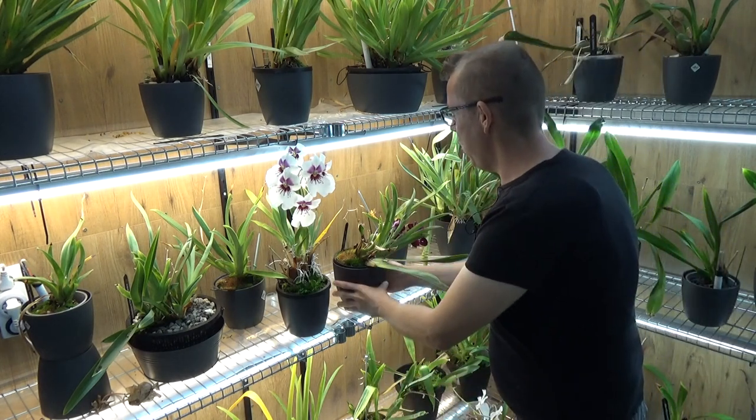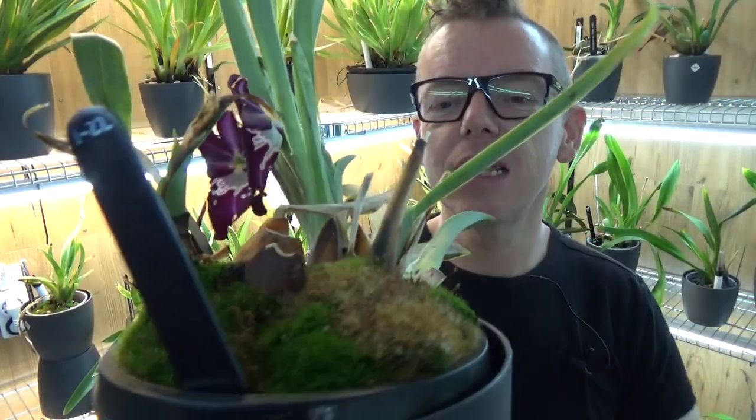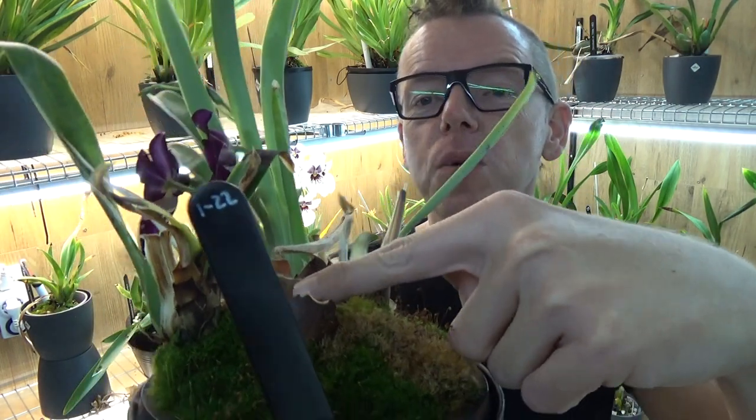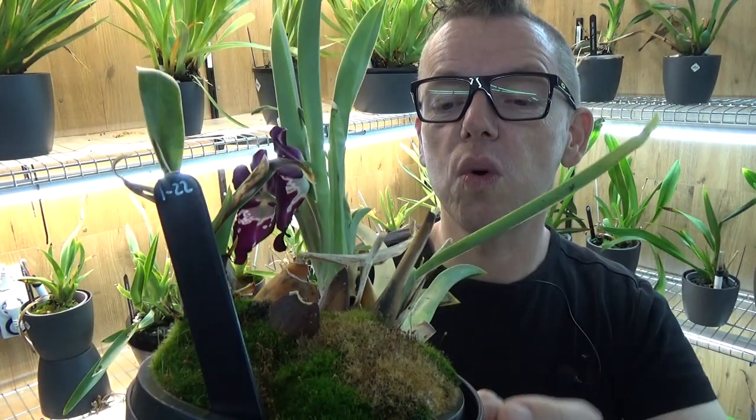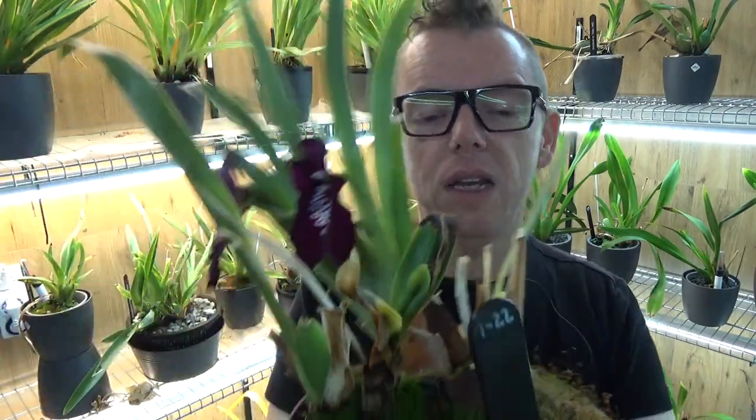Orange rot is something you should deal with as soon as possible. It's been over two years — probably three — since I had a miltoniopsis with orange rot. But today I have one, a good example right here: my Newton Falls. I should have repotted it a bit earlier, but you can see it's starting to rot off these bulbs — that orange brownish rot, especially on this growth over there.